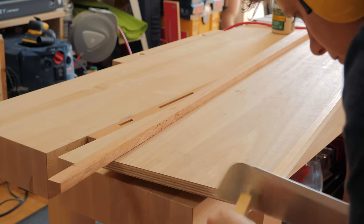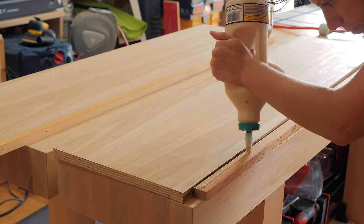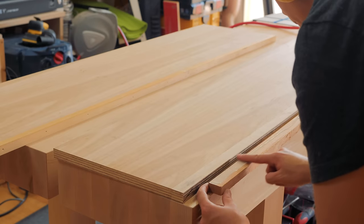I grabbed some scraps of moisture-resistant plywood and MDF and cut them to size, leaving room to glue a strip of solid wood on the facing edge.